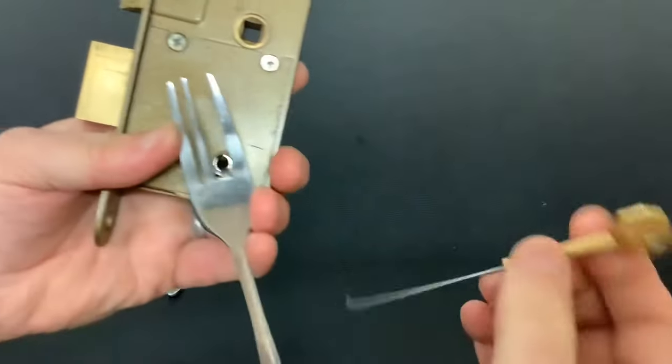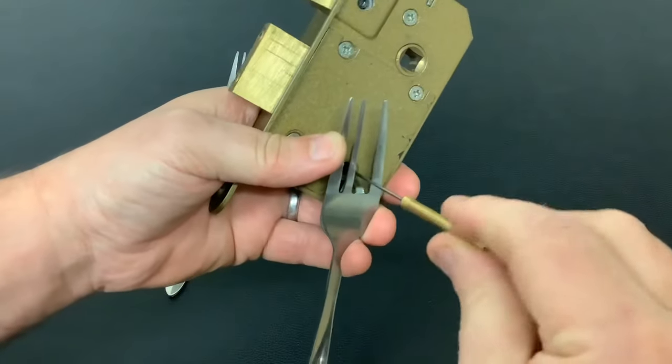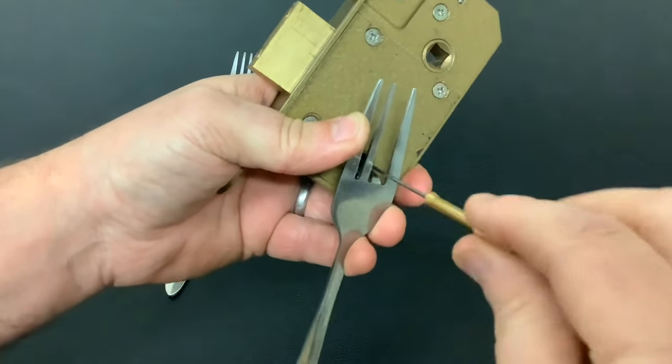First of all we need to put it in to tension it up like so, then we need to get our wire and pick it. I'm going to do it in the hand — I'm going to lift up the levers one at a time and hopefully we'll get it open.